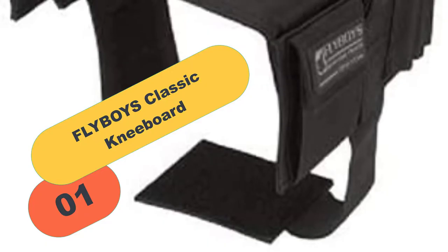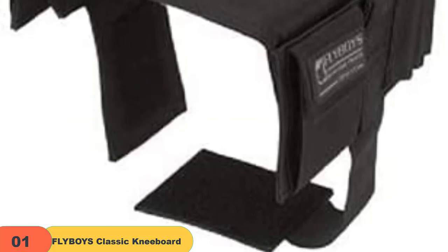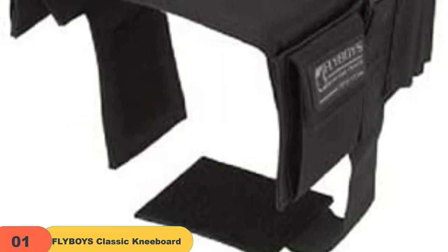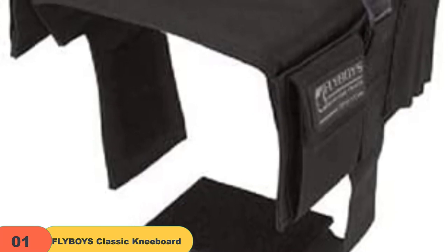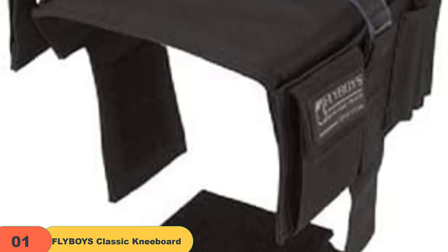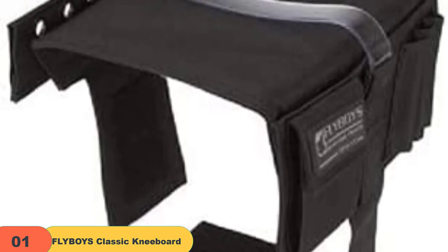Starting at number 1 on our list, we have the Flyboys Classic Kneeboard. The Flyboys F-16 Viper is a tough and versatile piece of equipment that was originally designed for use by fighter pilots. It has been combat tested in Afghanistan, Iraq, and Kosovo, and is secured by a wide Velcro leg strap.